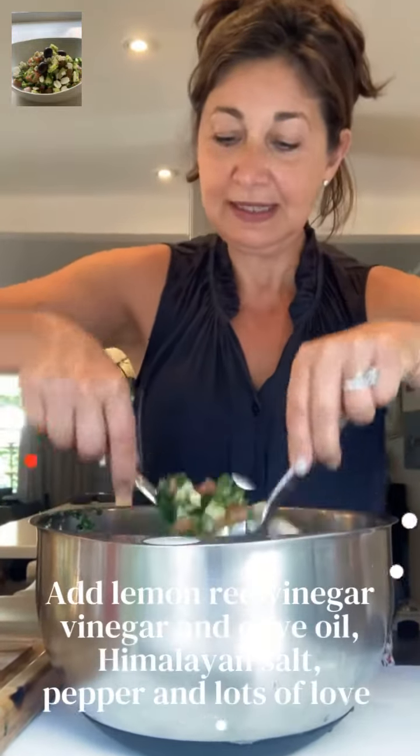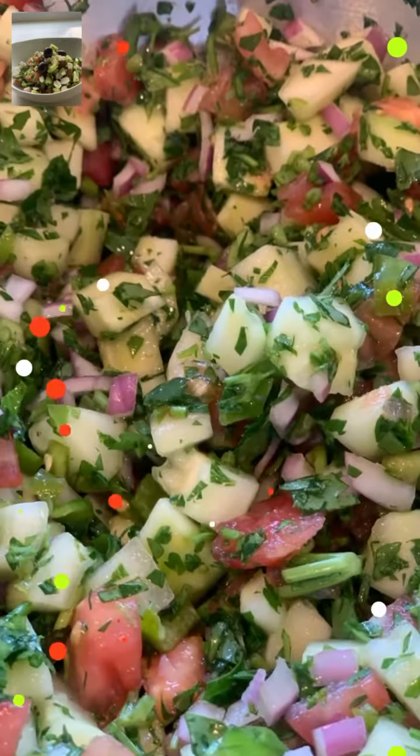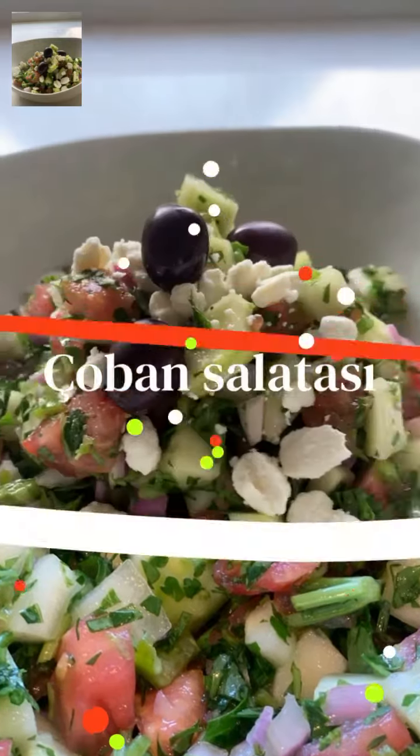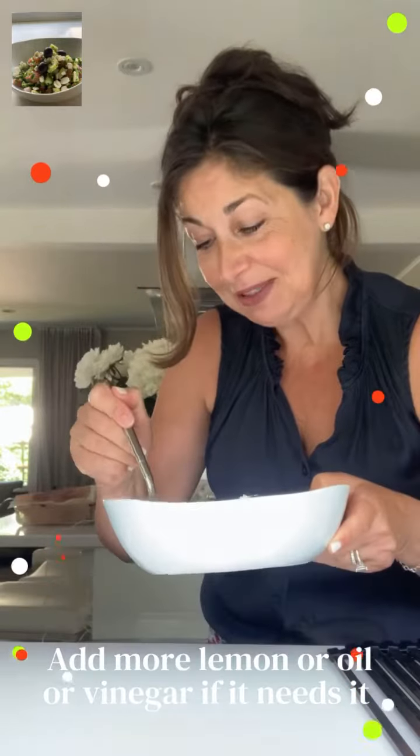Wow. So now it looks great. Let's see how it tastes. Mmm, really good. Come on over, bring a Tupperware.